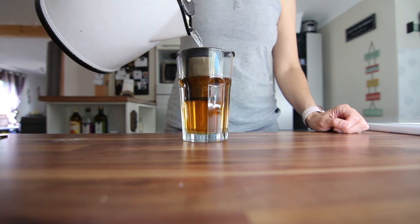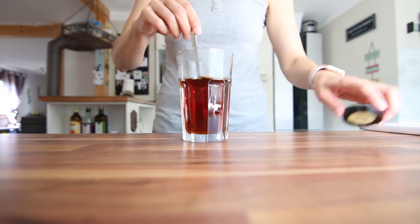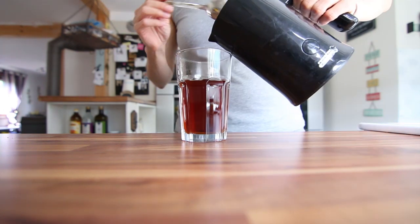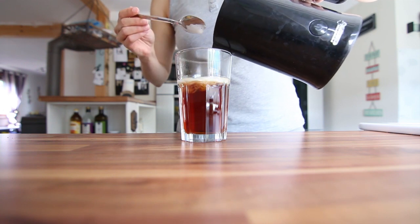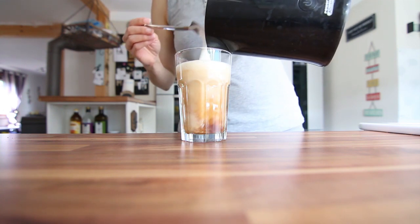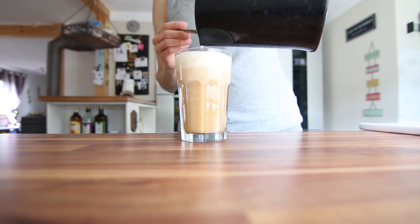Then all I do is add my milk, and I also love to add maple syrup and vanilla to this one. I think vanilla really goes so well with rooibos. It has this nice caramelly, fresh flavor to it, and I just love it — I have it almost every single day. It also tastes amazing iced.